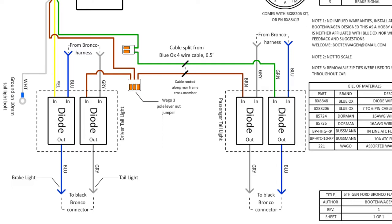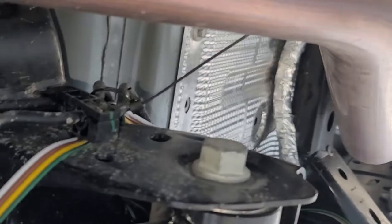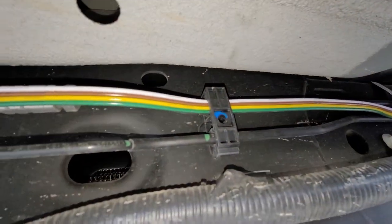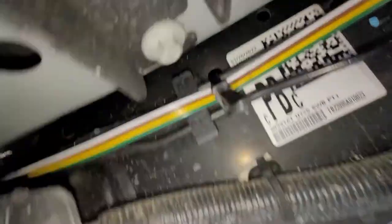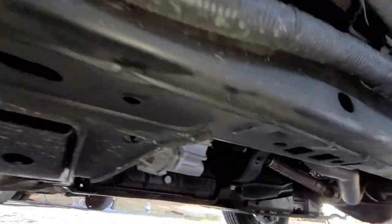Any buttoning up of the rear should be left until after everything is tested for proper functionality. Next, I removed the skid plate, routed the four conductor cable above the rear crossmember, then alongside the brake lines on the driver's side, making sure not to have it go near the exhaust pipes. There are some conveniently placed clips that hold the brake lines in, which I partially used to secure the cable. Anywhere else where the cable seemed loose, I used zip ties.